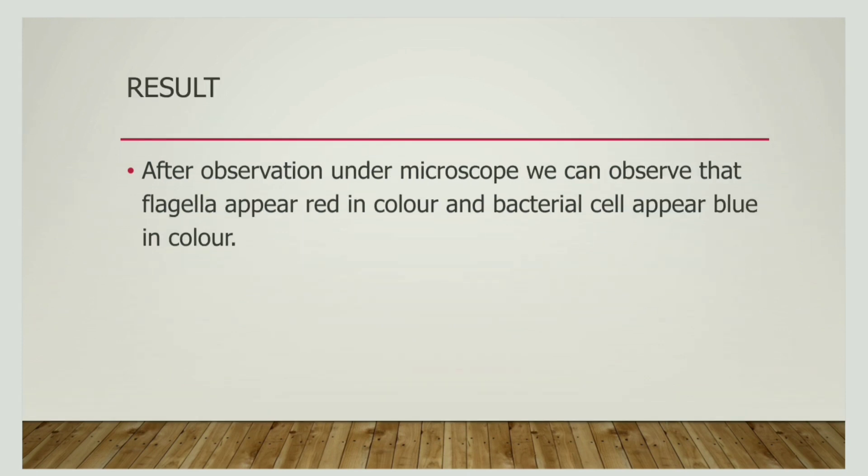Now let us discuss the result of flagellar staining. After flagellar staining is done and when we observe under a microscope, the flagella appear red in colour due to the fuchsin stain, whereas the cell appears blue in colour because of the methylene blue. The cell is blue whereas the flagella is red, and this is how we identify the flagella in a bacteria.